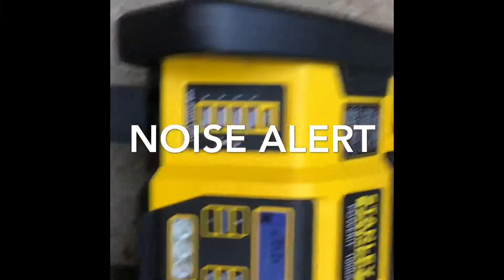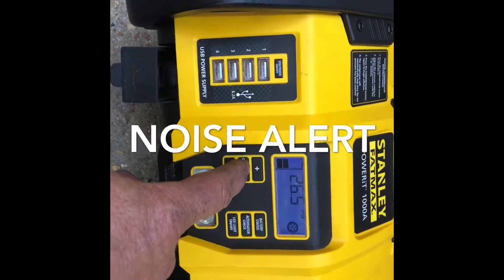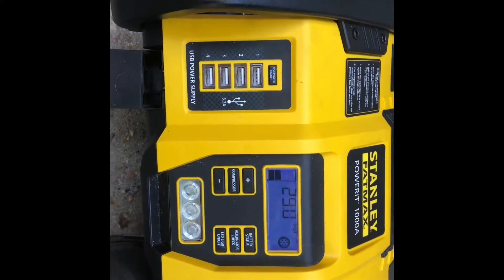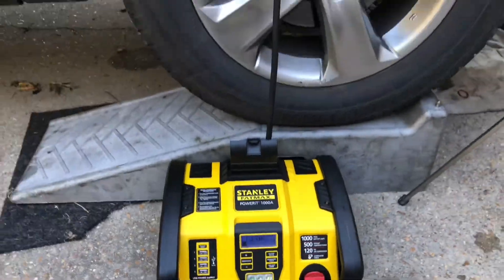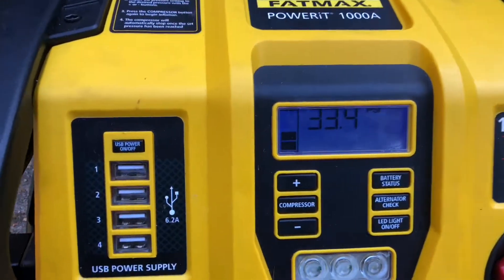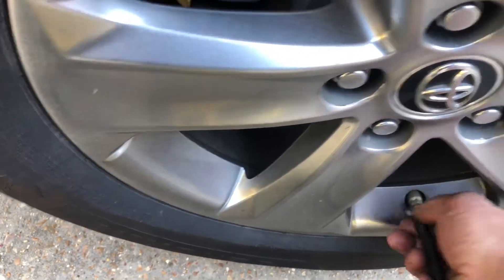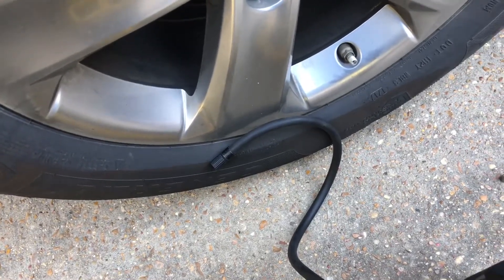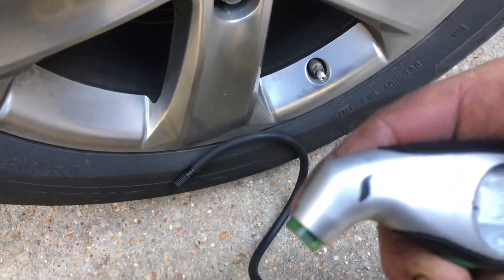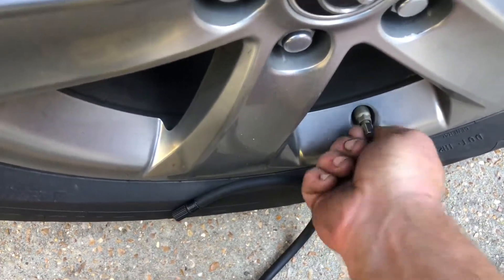My tire pressure is showing 26.6 — I think this pressure gauge is off just a shade. Let's dial it to 33. My portable digital gauge says 33 PSI — right on the money. Don't forget to reinstall your valve stem caps. One more tire to go.